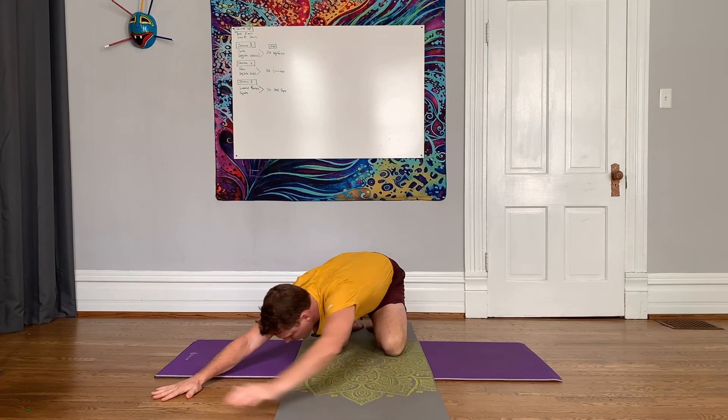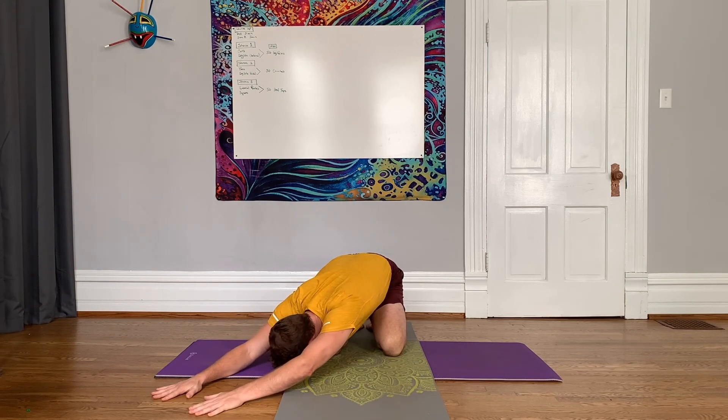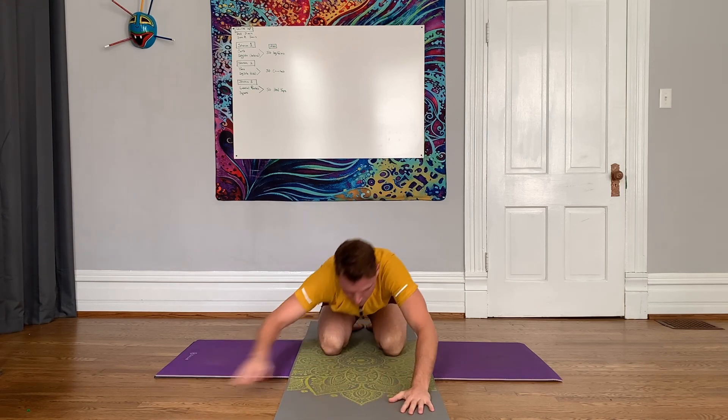Get back to center, then go back to the other side. We set our timer for five minutes and you're going to go through those two patterns. You can spend as much time on each one of them as you would like. Thanks for joining me and I'll see you again next time.